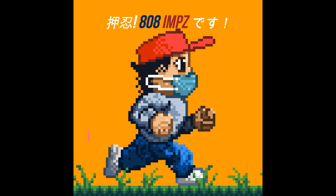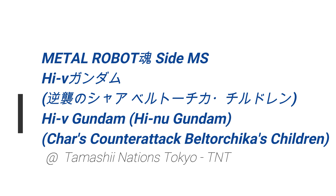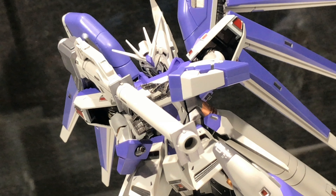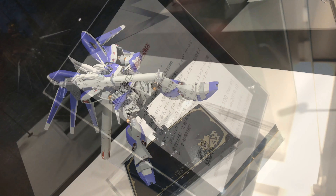Hiroid Imsu. Hey, what's up? So, in this video, we take a look at the Metal Robot Tamashi Side MS High New Gundam. And this was on display at the Tamashii Nations Tokyo Shop.